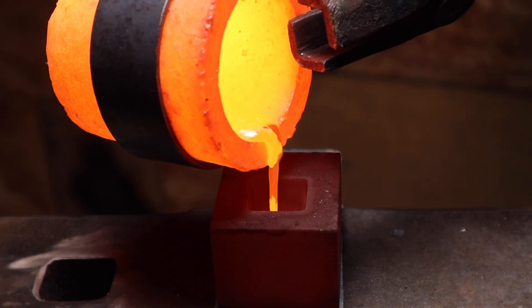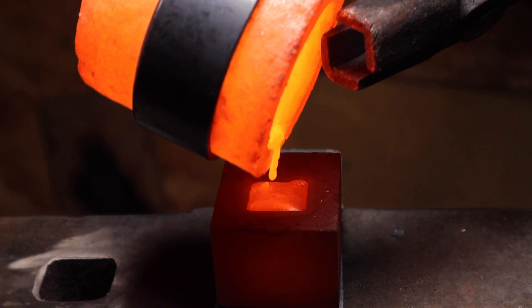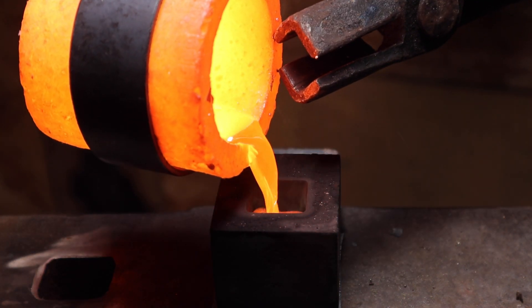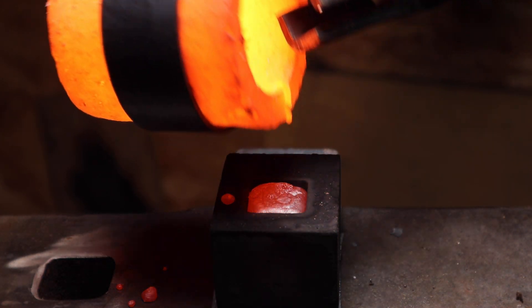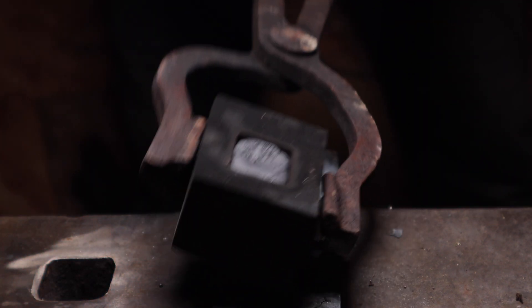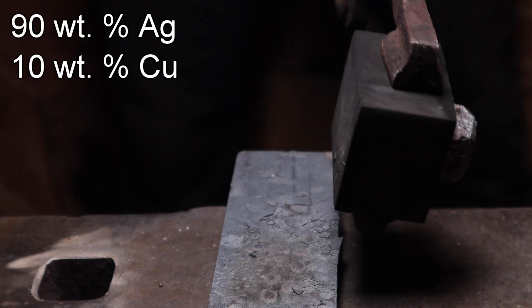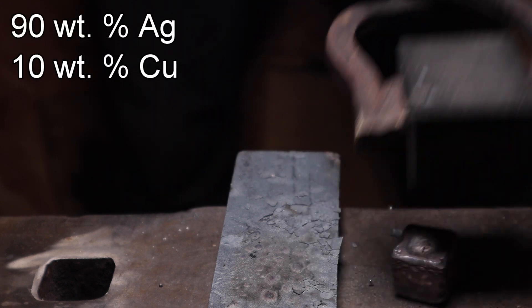I realized that the issue might be the silver composition — all the impurities oxidizing in contact with atmospheric oxygen causing troubles. That's why I sent the alloy for analysis, and as you can see, there's a lot of copper.